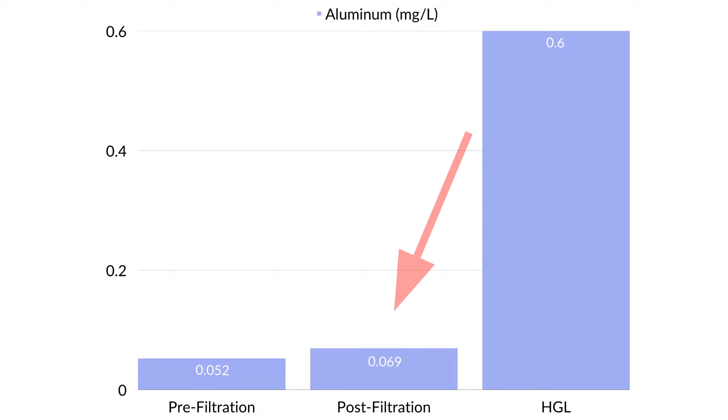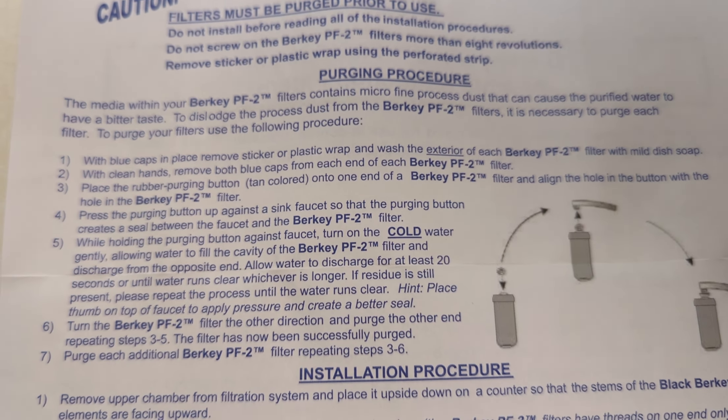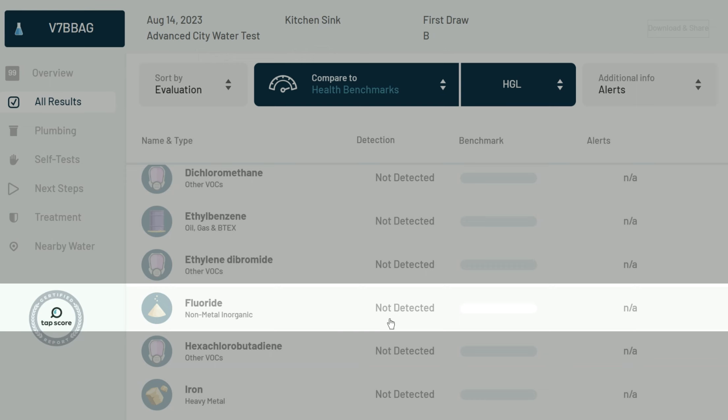Although there was still a slight increase of aluminum detection post-filtration, the amount was well below the health guideline level. Because there wasn't such a dramatic increase like we saw in our first test, this could mean a couple of things. First, the PF2 filters used in our initial test might have been faulty. Second, despite adhering to the installation guidelines, it's possible that we inadvertently over-tightened the filters, which could have resulted in internal damage and the unintended release of aluminum oxide media. If this were the case, it's a bit of a design flaw because it leaves too much room for user error by over-tightening the filters. However, I was happy to see that the fluoride was 100% removed in this second test.